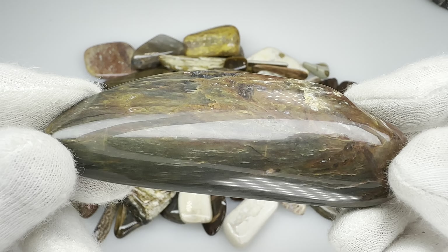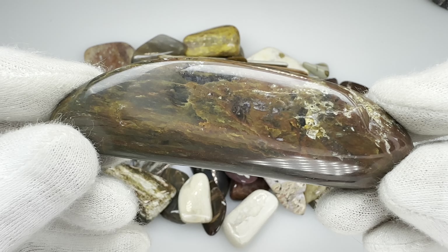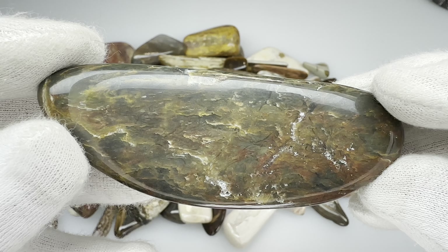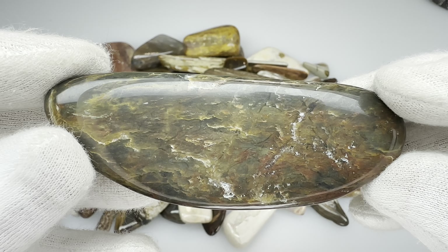And here's a gorgeous piece of petrified wood. Notice some of the color in that. Isn't that pretty? Almost looks like fire. That's beautiful.